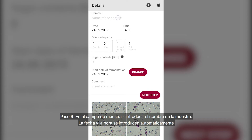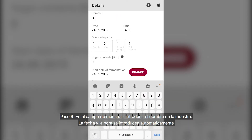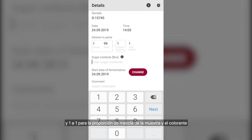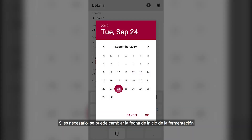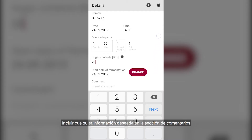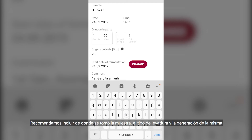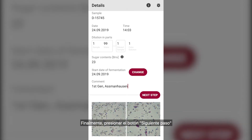Step 9: in the sample field, enter the name of your sample. Date and time are automatically entered. If you followed this video, you can enter a one-part sample and 99 parts water for the dilution, and one-to-one for the sample mix ratio of coloring agent. If required, you can change your start date of fermentation. Include whatever you would like in the comment section — we recommend noting where the sample was taken from, the type of yeast, and the generation of yeast. Finally, press the Next Step button.